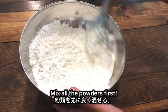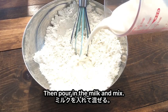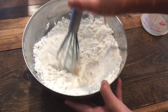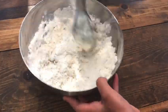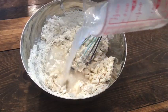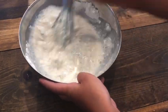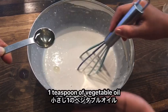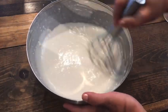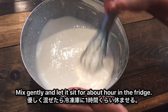Mix all the powders first, then pour in the milk and mix, and then the water. Add one teaspoon of vegetable oil. Mix gently and let it sit for about one hour in the fridge.